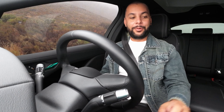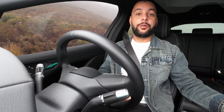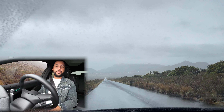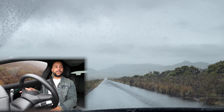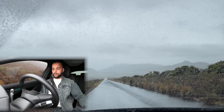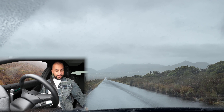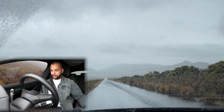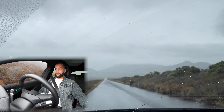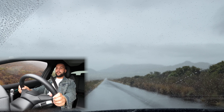Hello everyone, welcome to Deliverable. I've got a drag setup where we're going to see how fast the Jaguar I-Pace is from 0 to 100. Jaguar claims 4.8 seconds — let's see what we can get. Sport mode, dynamic mode, traction control off. The weather is a bit wet, so there we go. Track DSC, give me traction — and here we go.